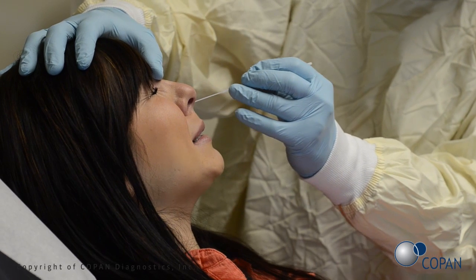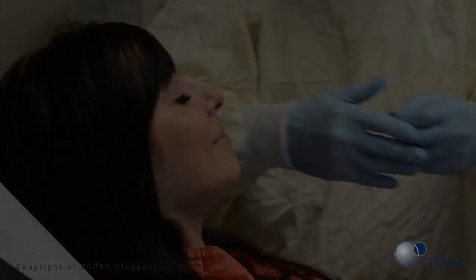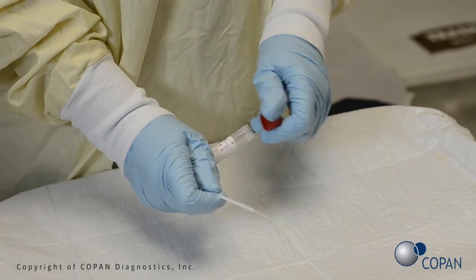Rotate the swab several times against the nasal wall. Gently remove the swab and perform the test according to the manufacturer's instructions.